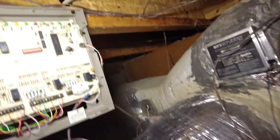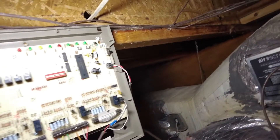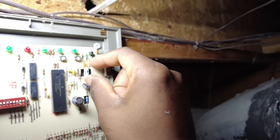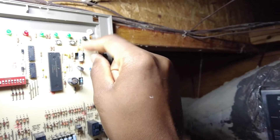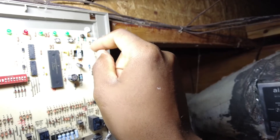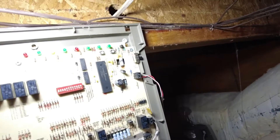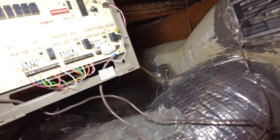I'm going to show you how to replace a Honeywell zone board. As you can see, this resistor just basically came loose from the traces on the back of the board — looks like it burnt up as well. So I'm going to go ahead and show you how to replace this thing.